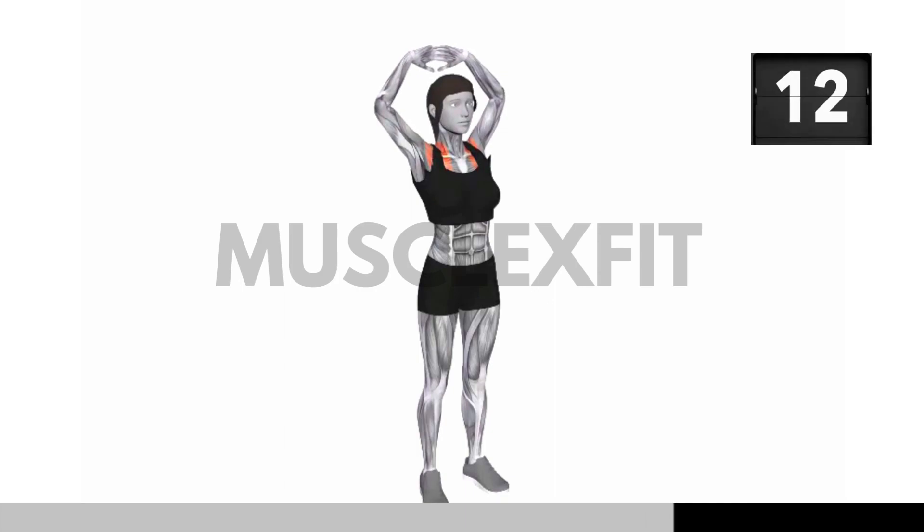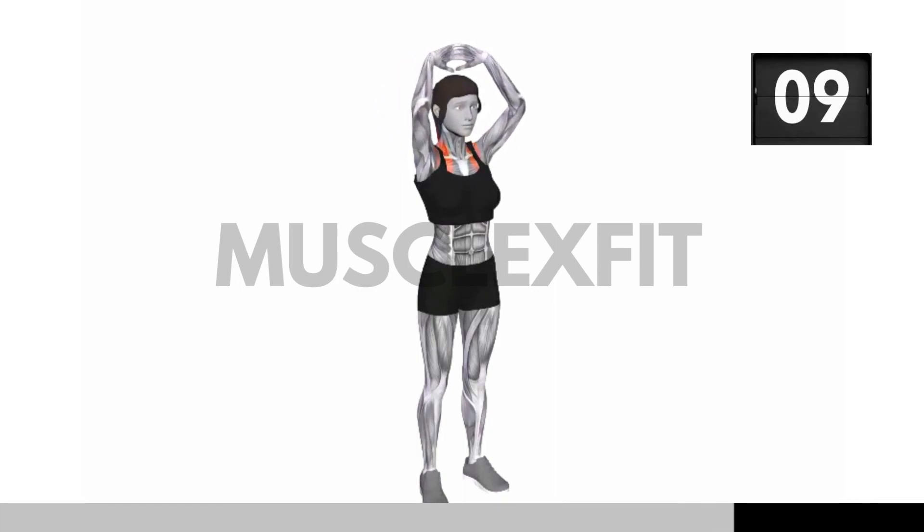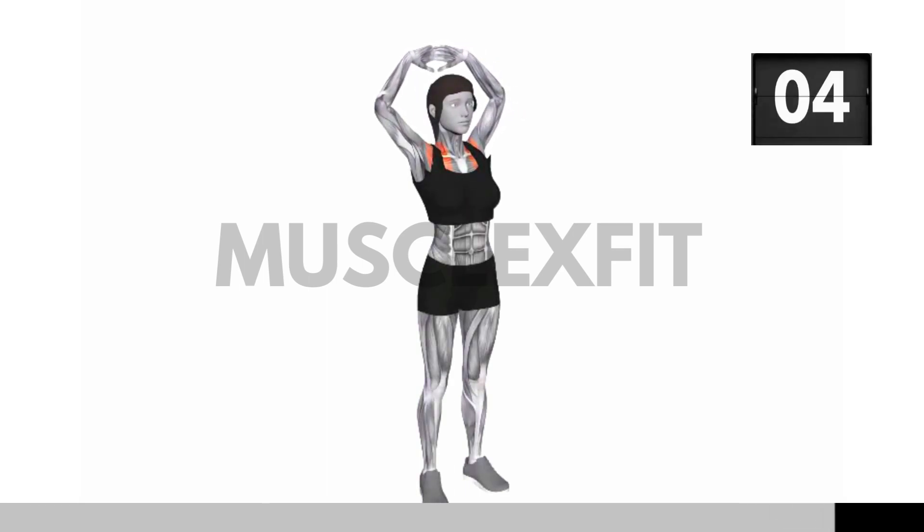Don't forget about your breathing. Inhale deeply as you raise your arms and exhale slowly as you hold the stretch. This controlled breathing will enhance the effectiveness of the stretch and keep you relaxed.